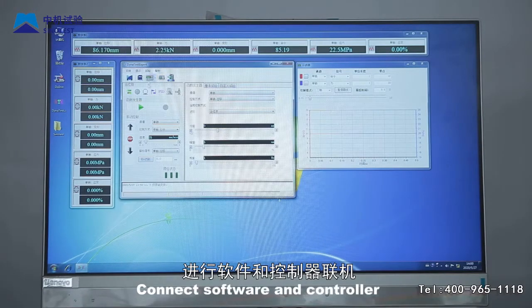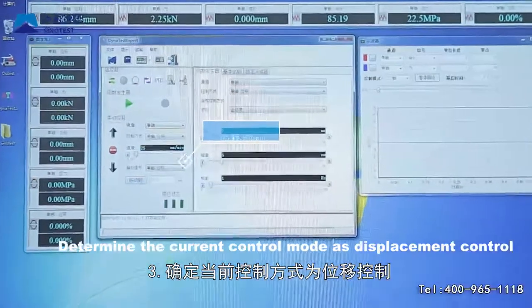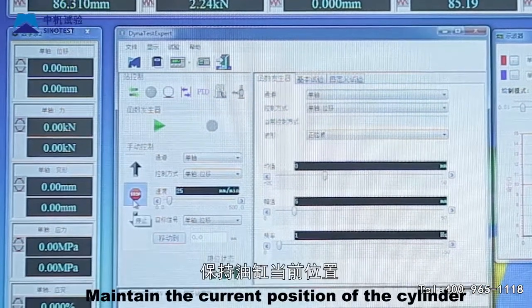Step 3: Determine the current control mode as displacement control, and click the hold button in the software interface to maintain the current position of the cylinder.